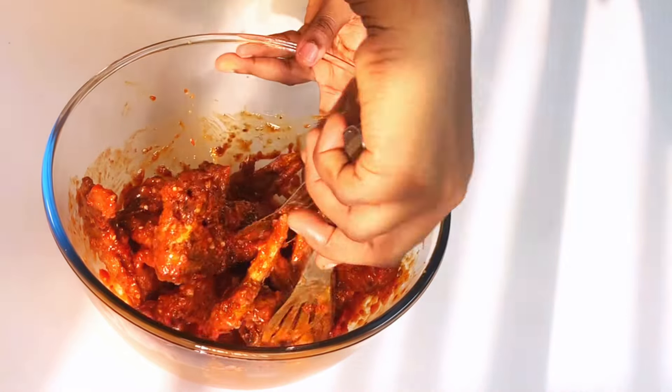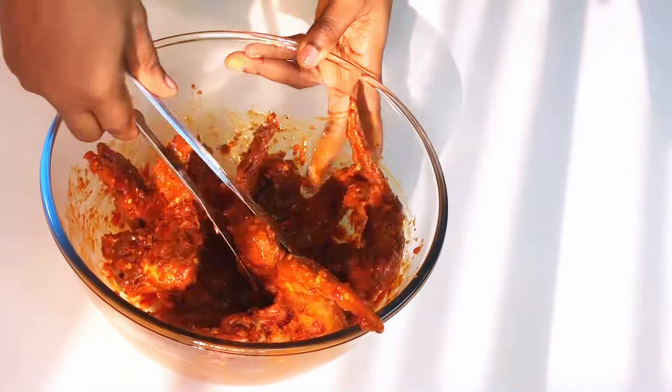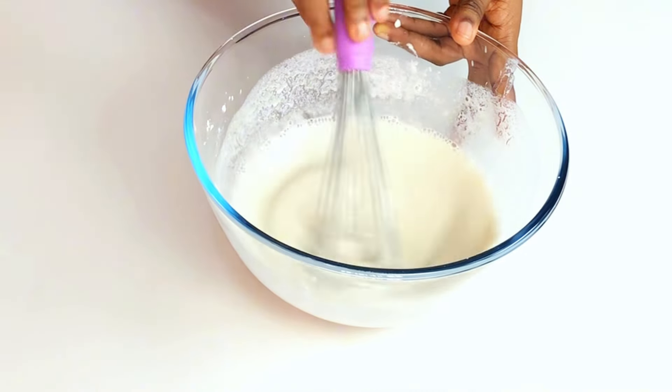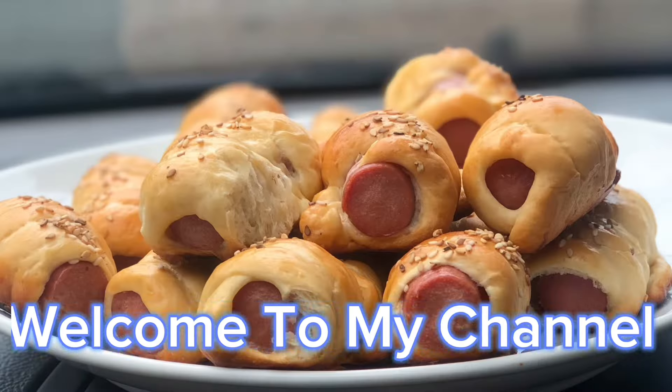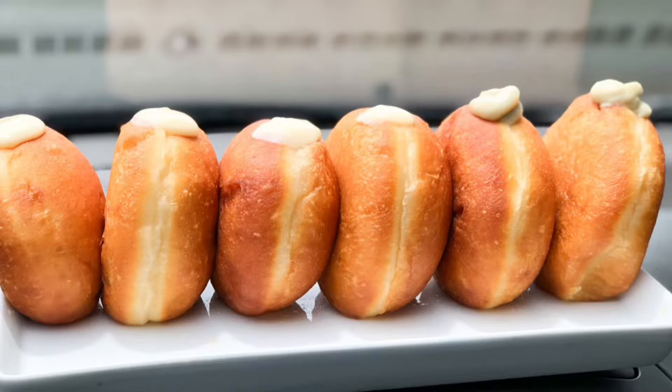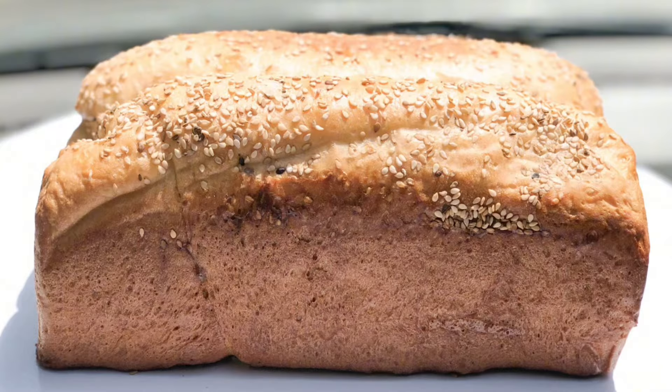If you're ready for chicken that is crispy on the outside and juicy, bursting with spice, then you are in the right place. The secret is with this batter, so let's dive straight into the recipe. Welcome to the Sumptuous Side of YouTube. My name is Teresa Meduka and you're highly welcome to my channel.